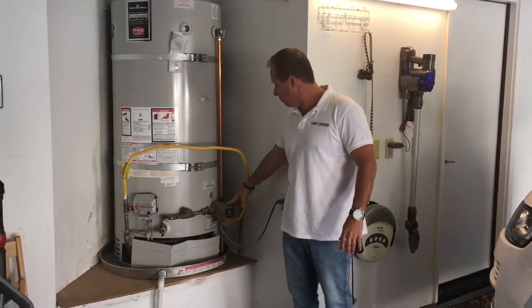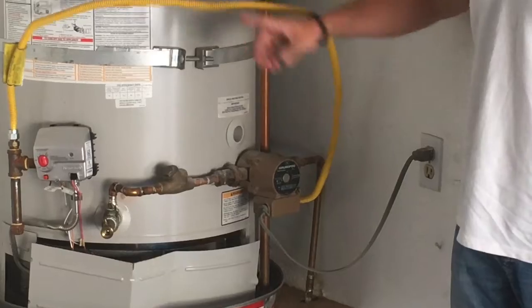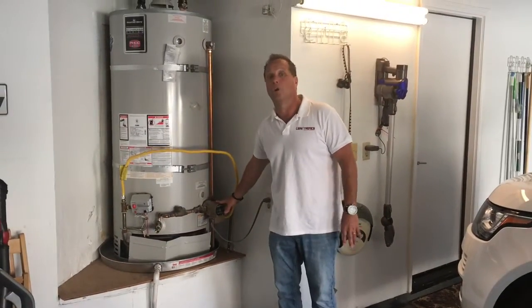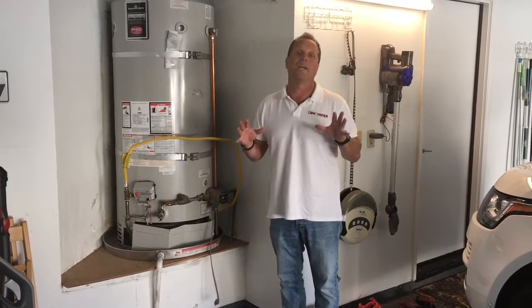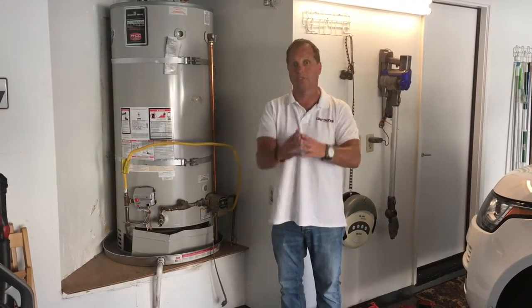Another thing you have to do: we have a recirc pump on this particular house. This keeps the hot water moving so that showers warm up fast. This is always going to keep a flow going through that pipe, so it always has to be unplugged. We're trying to get everything quiet so we're only listening under the pressure from the street.